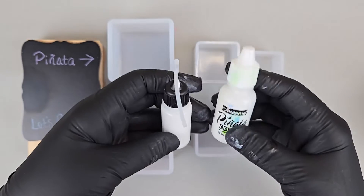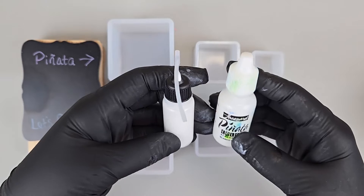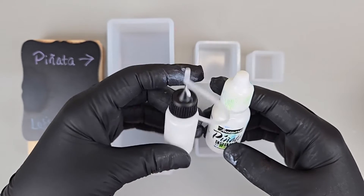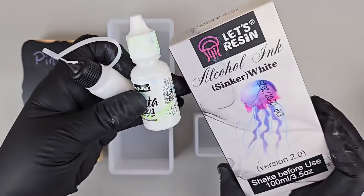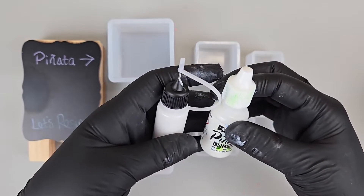We're doing a little versus here — the Panada sinking white with the Let's Resin version 2 white sinker. So we're going to see what each of these do with the resin.